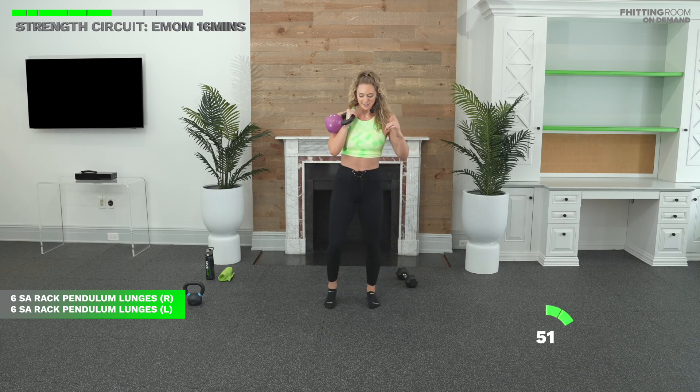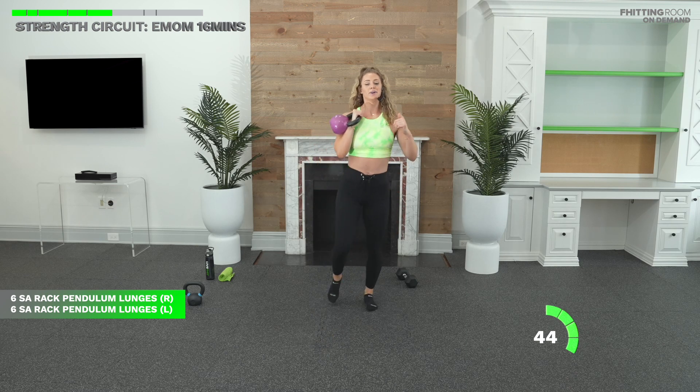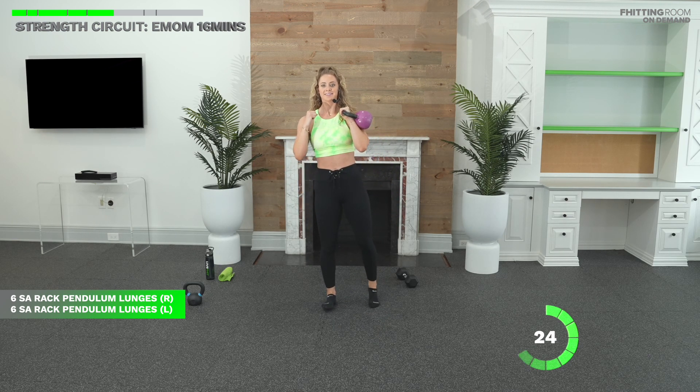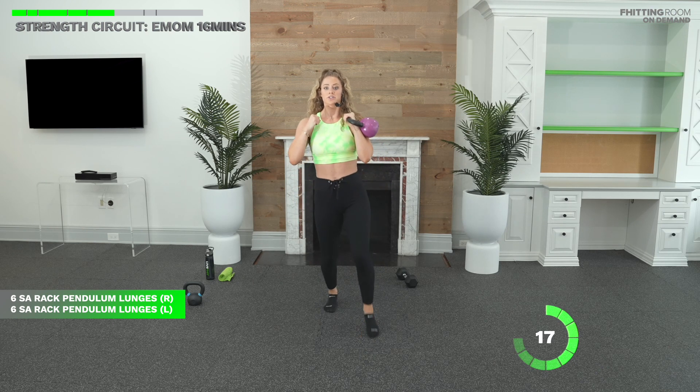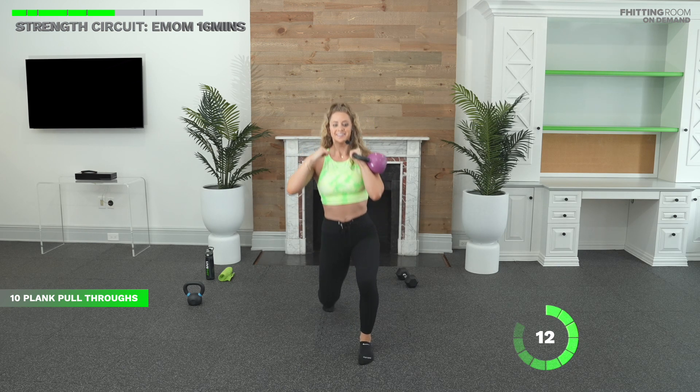Let's go — pendulum lunge. One. Six reps on the right, six reps on the left. I'm on three. I don't know what it is with lunges, but they're really tough. You got this. As soon as you're done with six, switch sides. We got less than 30 seconds. Breathe. You always want to exhale on the exertion — exhale on the hardest part of every movement, usually on the way up. We have 10 seconds. Everybody rest no matter where you're at.